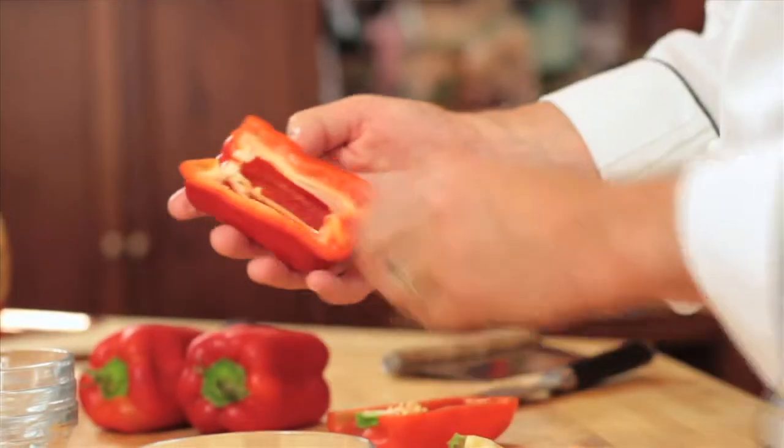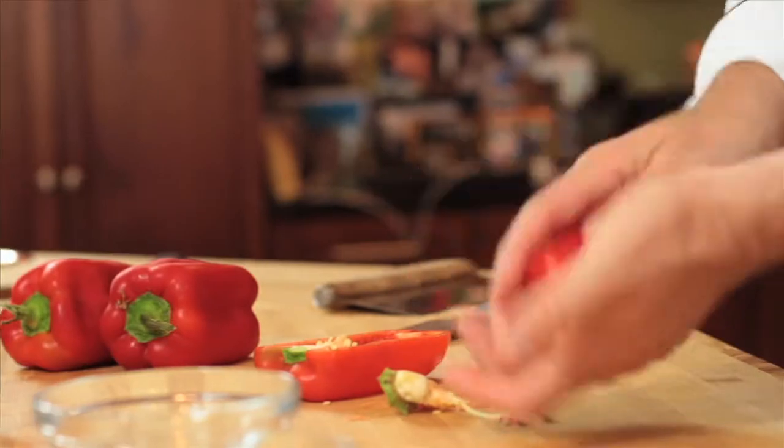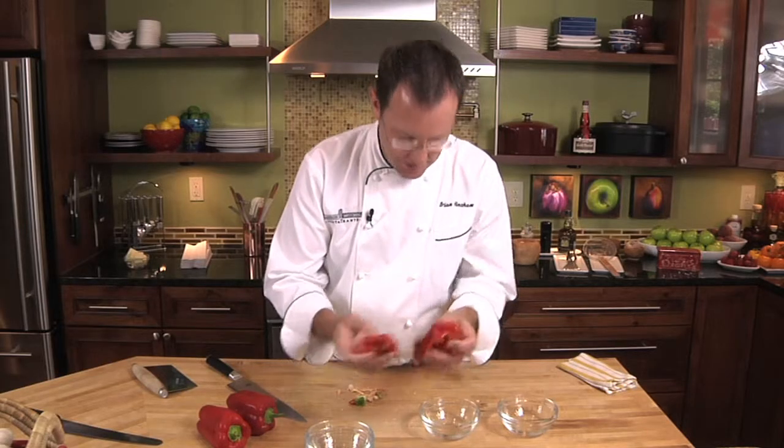On the inside we're just going to pull some of these membranes out, and then what I like to do is just pop it a little bit in my hand — that will get all the seeds out of it as well. So now you have a 100% usable item here. There's no waste at all.